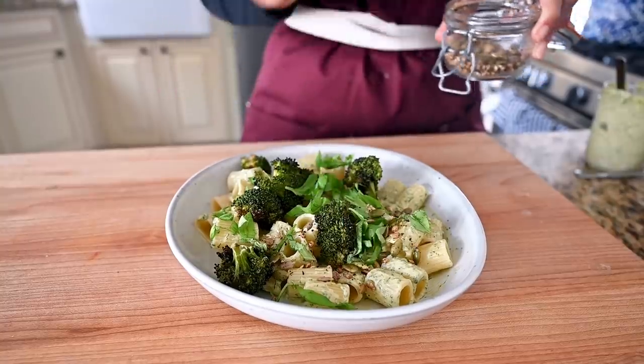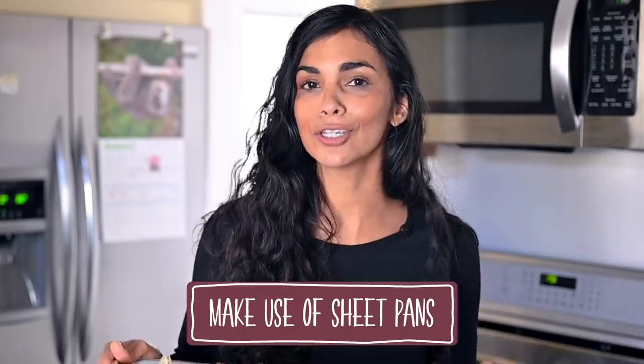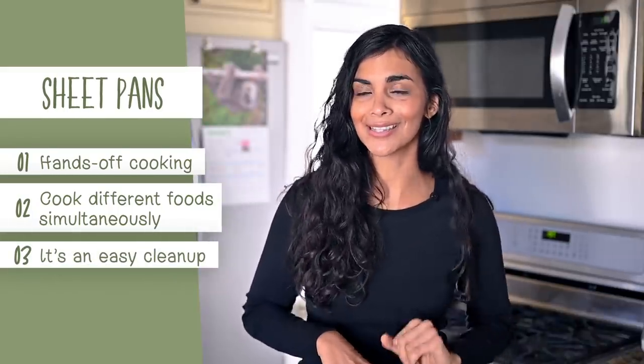My next tip for meal prep is to make use of sheet pans. I love using sheet pans because, one, they are pretty hands-off, so you don't have to babysit them the same way you would on the stove. Two, you can cook multiple different types of food on the same sheet pan at the same time. And three, they're pretty easy to clean, so tidying up afterwards is a cinch.